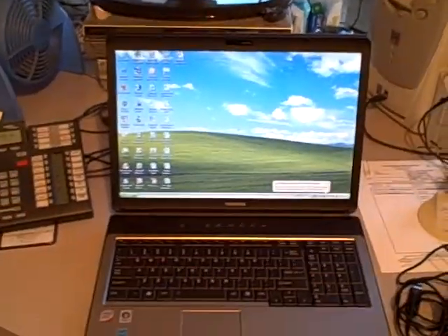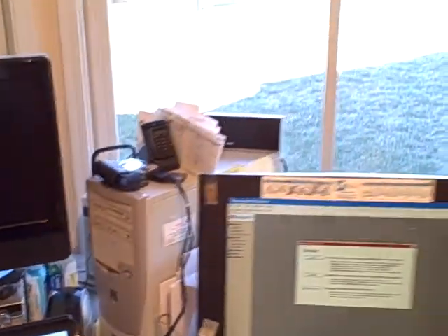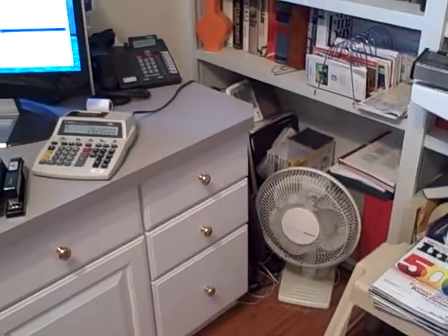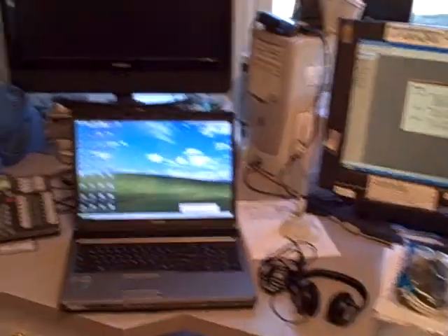And then again, my laptop, which is going to become my primary computer as I take down my old tower. When I built this office, I built it very inexpensively with just kitchen cabinets — these are just kitchen cabinets with a filing cabinet section like a kitchen desk center. My wife and I designed this work surface that goes into the bay window so I could put lots of equipment on there and sit and look outside all day long as I work.